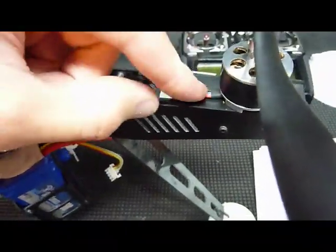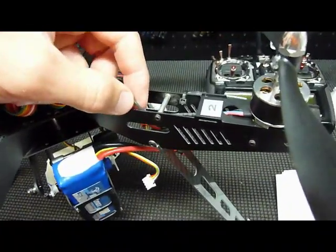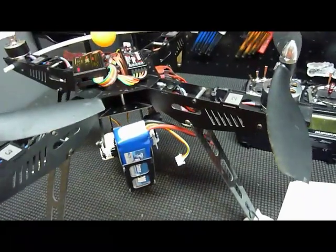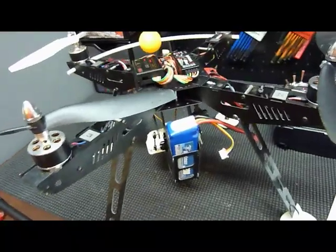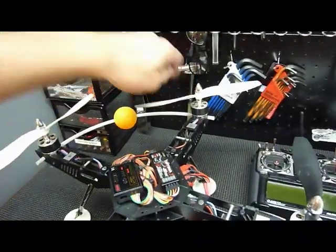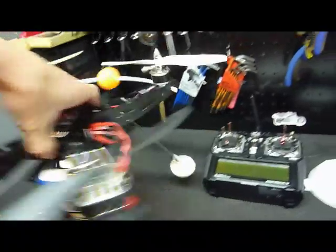Remember that red on the motor goes to black on the ESC. Once you've got the ESCs wired up, you're going to need to install the props. I painted my props in the front white, so let me spin this around — this is the front of my quadcopter.